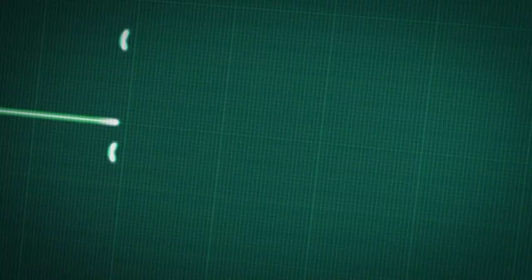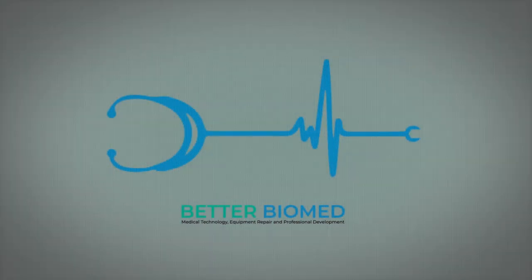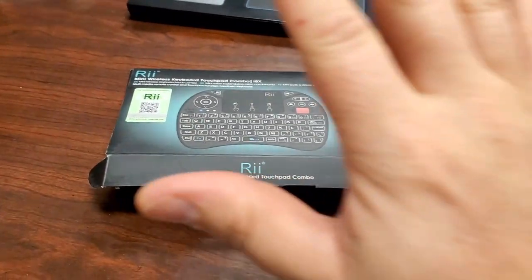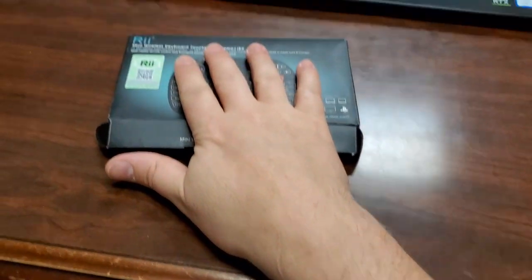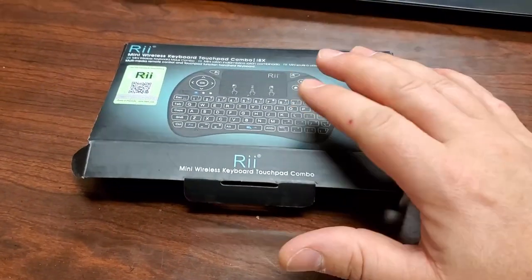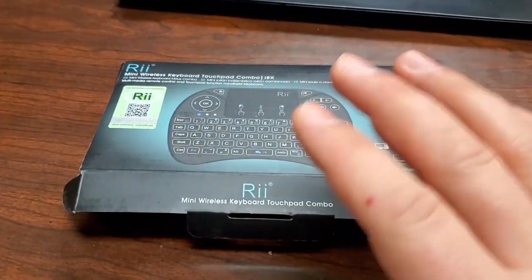Coming up next right here on Better Biomed. Hey guys, welcome back to Better Biomed. I have here an excellent solution — and no, my hands are not that big, this is actually just that small. This is a micro USB keyboard, and unlike many of the other ones, this is the real deal.